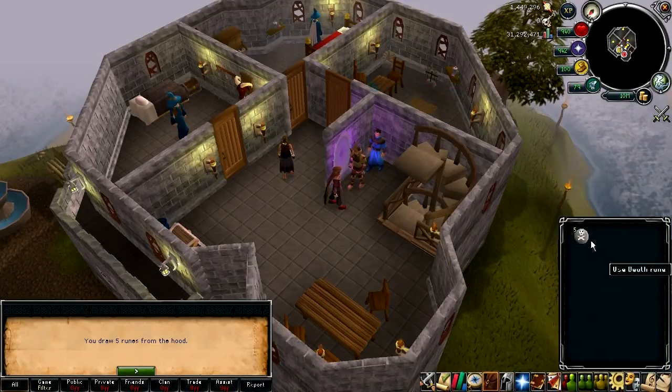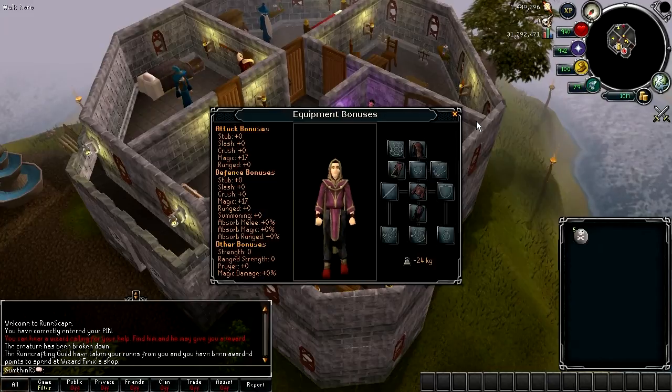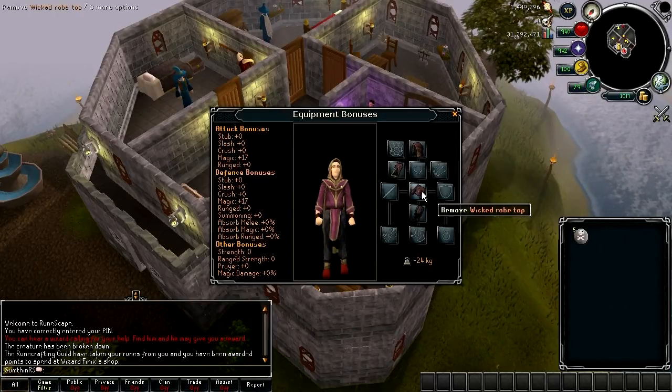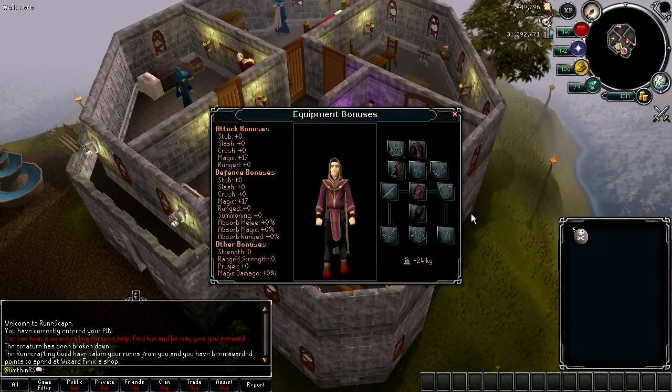So that's basically what it does — and that's pretty much it. It's a very useful set to have if you're an avid runecrafter, and if you've got a lot of points to spend from the rune span then you might as well get this set. Anyway, if you want a more detailed guide on the rune span and how to train there, leave a comment and I will make a guide on that for you — otherwise I'll see you in the next video.